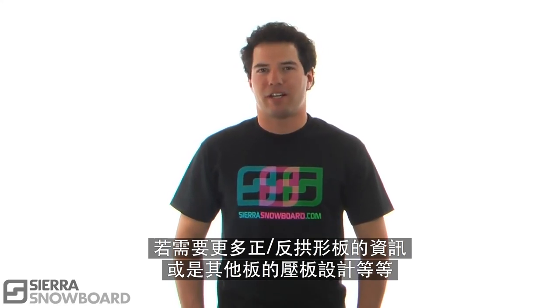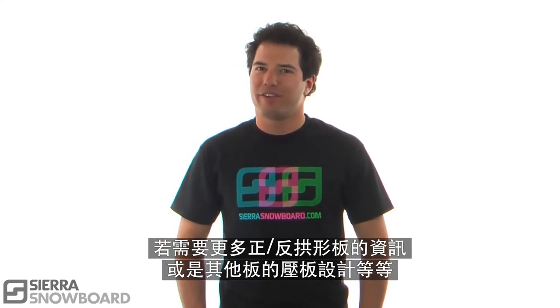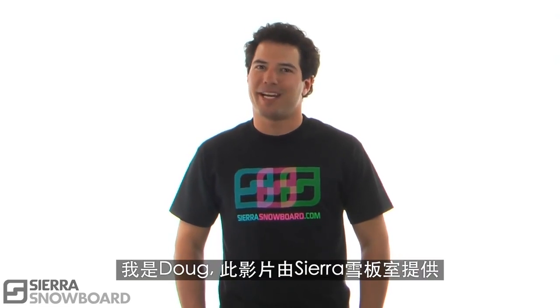For more information on rocker, camber, and other variations of board press designs, check out our rocker article. My name's Doug, coming to you from Sierra Snowboards Boardroom.